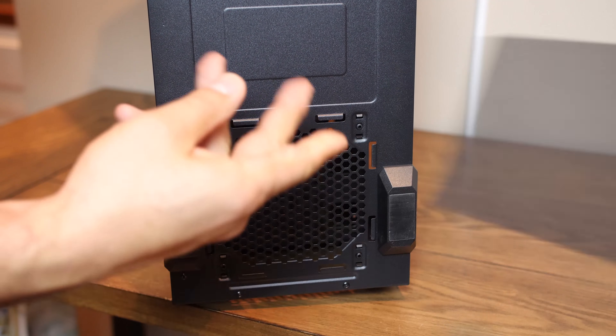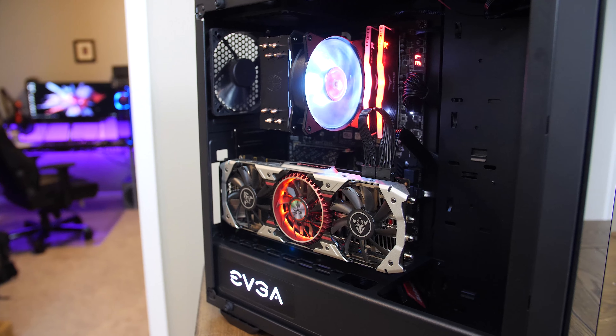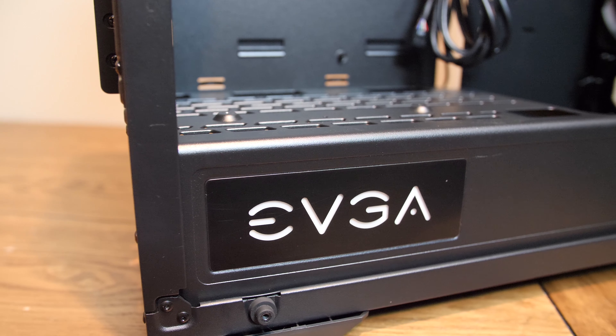I thought you guys were better than that. Overall, this is definitely a mixed bag for me. To be honest, there's probably more that I don't like than things that draw me to build in this case. For $140, I'd expect way better execution of so many things, like the placement of the RGB hub, the front panel airflow, the non-filtered top panel and poorly filtered bottom panel, the pointless rear plastic cover, and lack of additional connectivity options for the I/O. Just wish it was better. So what do you guys think of the DG-77 from EVGA? Am I being too critical? Would you build your next system in it? Let me know down below in the comments.